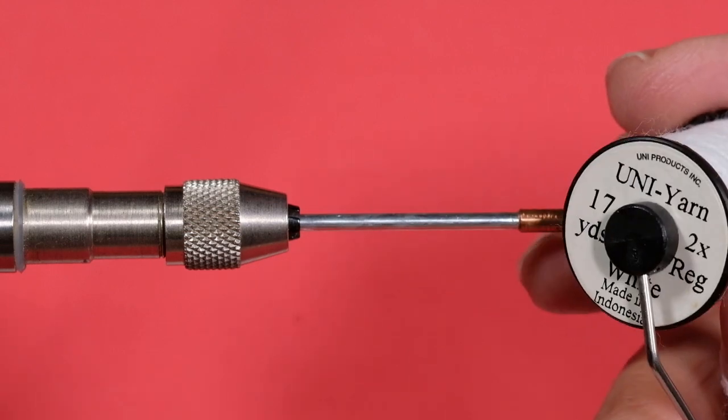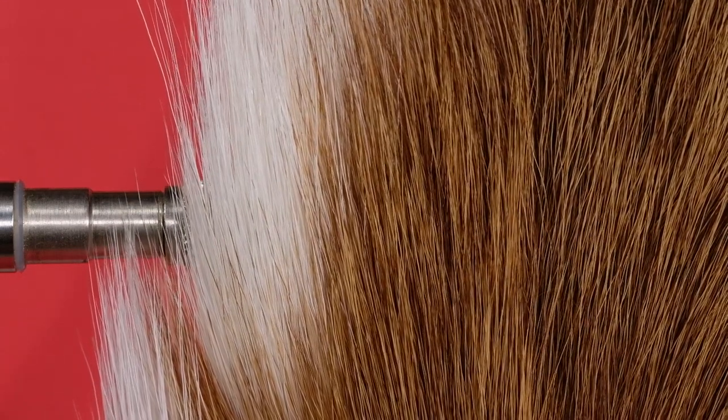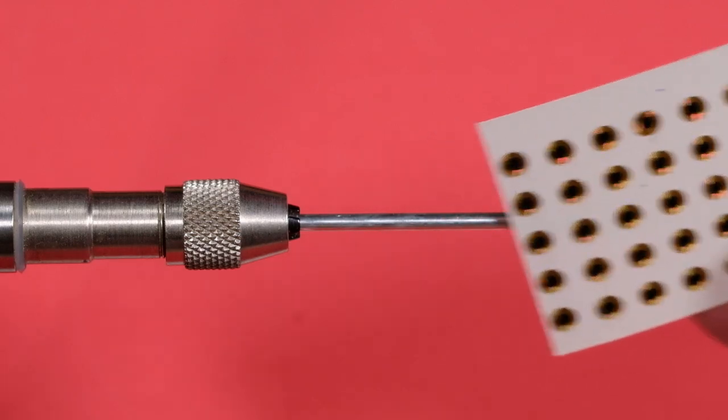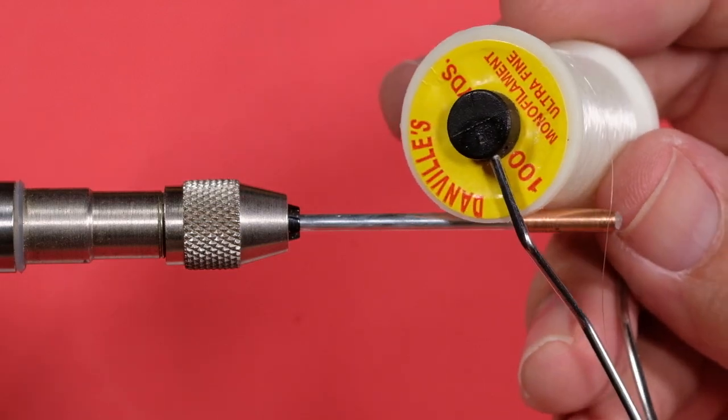The body is white uni-yarn. The hackling is white marabou. The flash is gold flashabou. We're going to use some natural white bucktail — the brown side — to stop fouling. The wing is Icelandic sheep in a ginger color. The topping for the wing is peacock herl. We're going to use some gold stick-on eyes, and we'll cover those eyes with Danville monofilament ultrafine to keep the eyes from coming off. Let's get started.